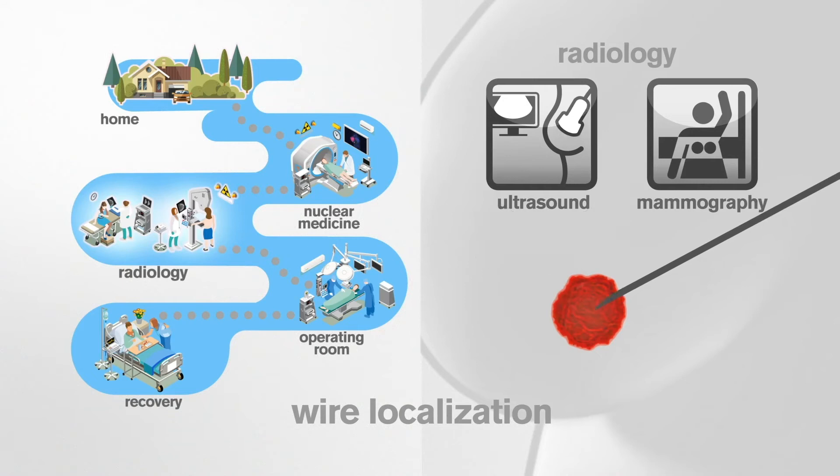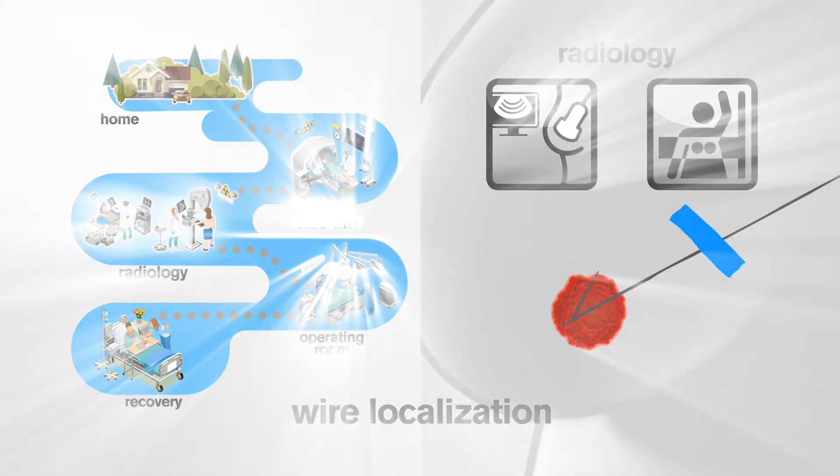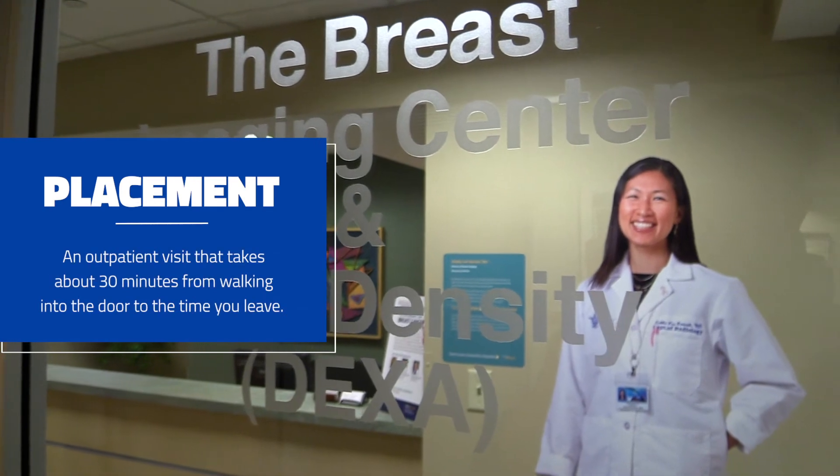Previously we used what's called wire localization. On the morning of surgery, the patient would come into the hospital and the radiologist would identify where the cancer was and place a small wire that was actually sticking out of the skin, which was uncomfortable for patients at times. They also had to arrive earlier in the morning, so MagSeed offers a different approach.